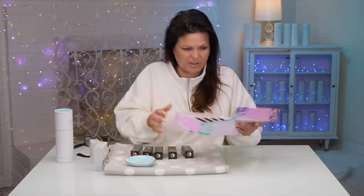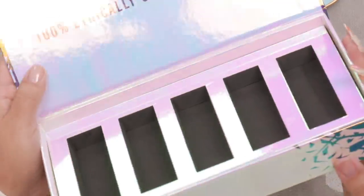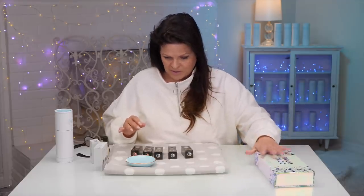I hope you guys can see that — sometimes with the light it's hard to really... I think you can see the different colors. I mean, that's what the polish is going to do too. Look at that, so reflective. Absolutely gorgeous. So in the collection, she also sent this one too, which gives you the base coats and the top coats.